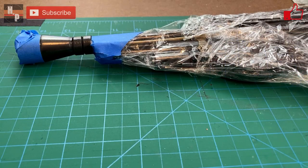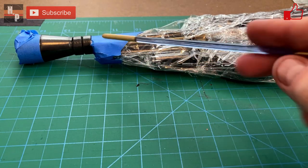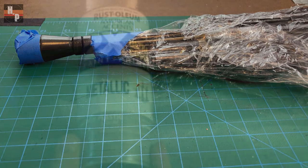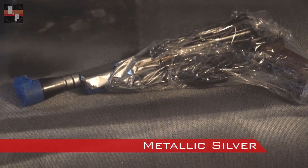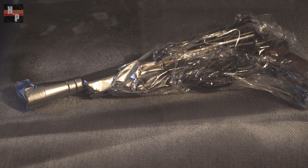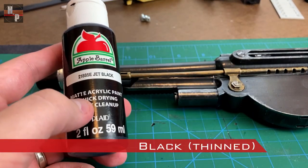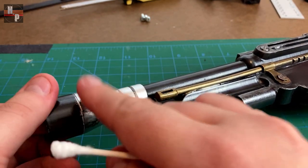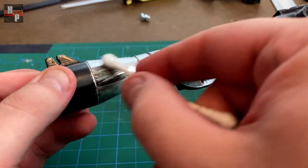Once everything is dry I tape off this area of the nozzle so it can be painted silver. When there are large areas to mask off I often use plastic wrap so I don't need to use as much tape. To paint this I just use a metallic silver spray paint. When it's dry I remove the masking and take some black acrylic with a q-tip and buff this onto the silver, then blend it a little bit with my finger and a paper towel. This will help add some carbon scoring and some aging to the area.